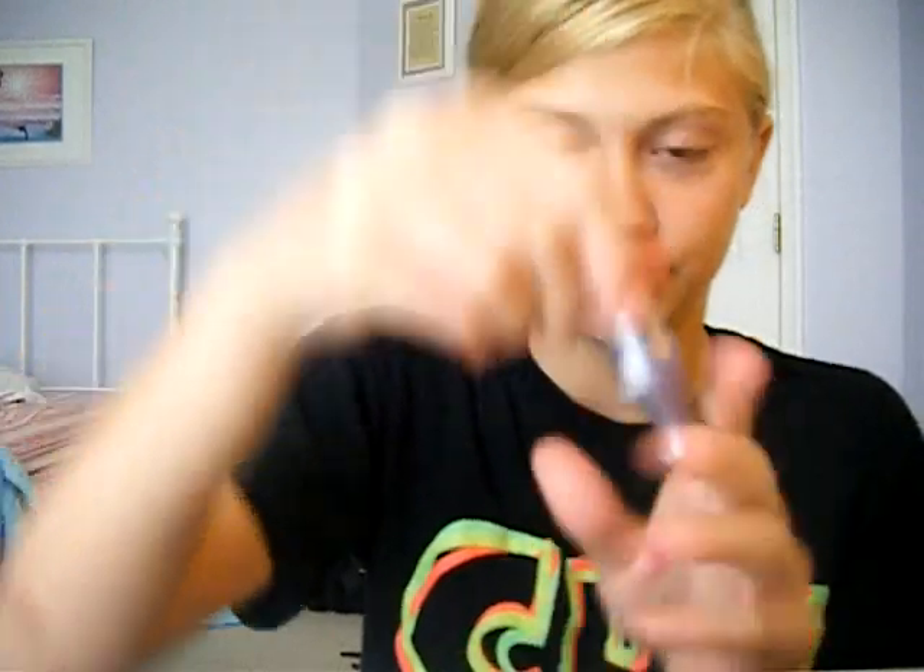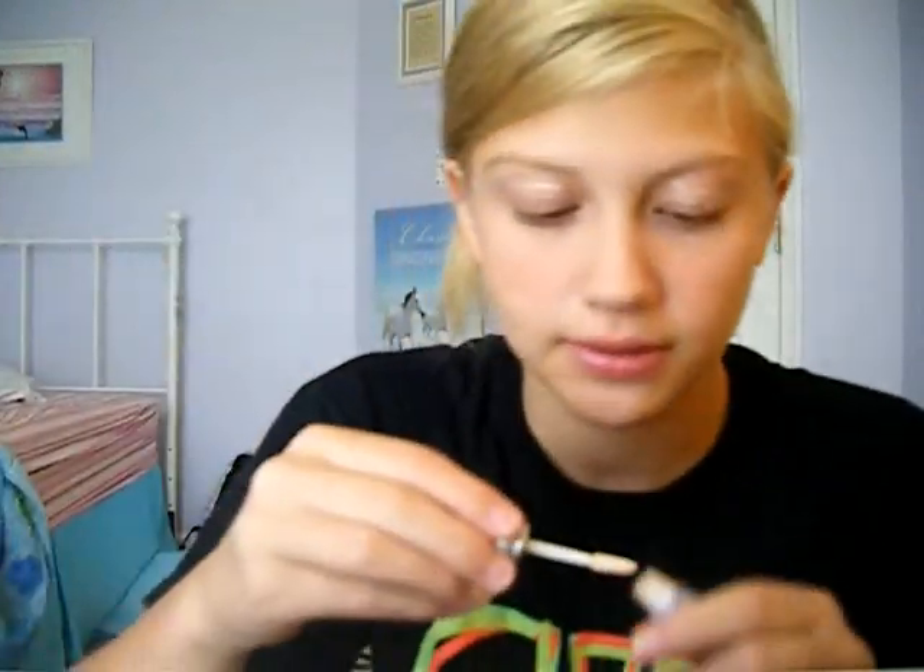So you're going to take another primer — Urban Decay's Primer Potion, which came with the Naked palette — and then you're just going to put this on your lips. I totally can't see what I'm doing because I don't have a mirror, which kind of sucks. But I'm just going to have to make it work.